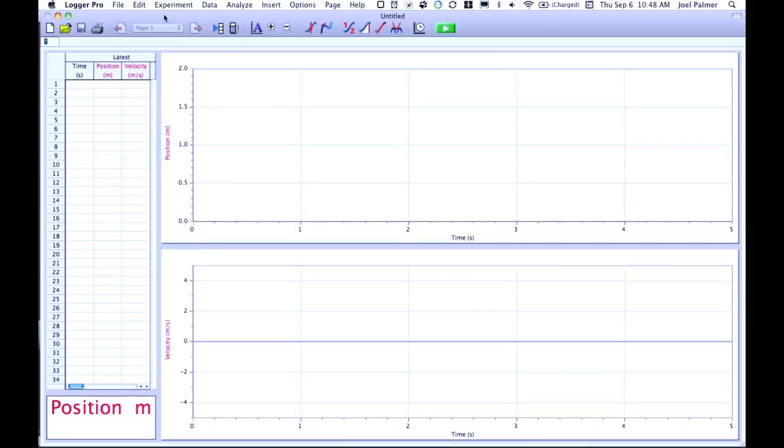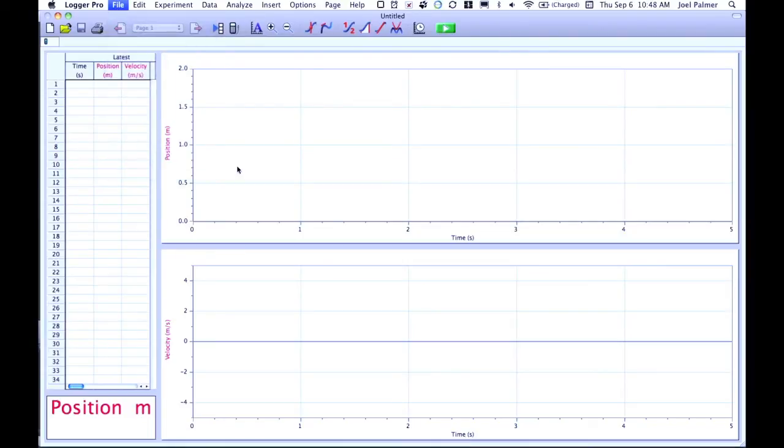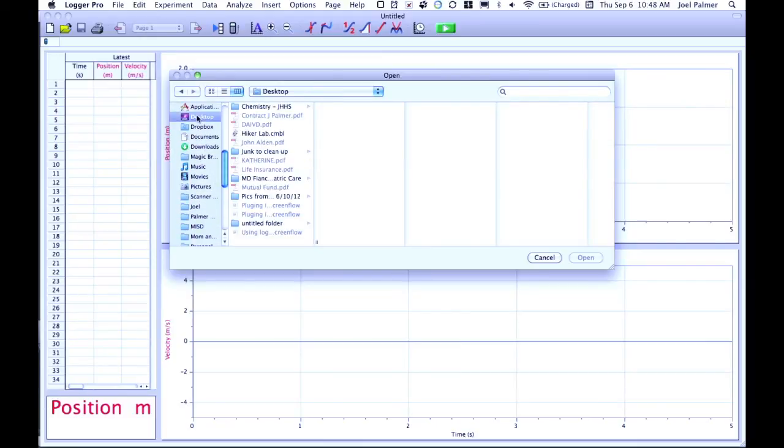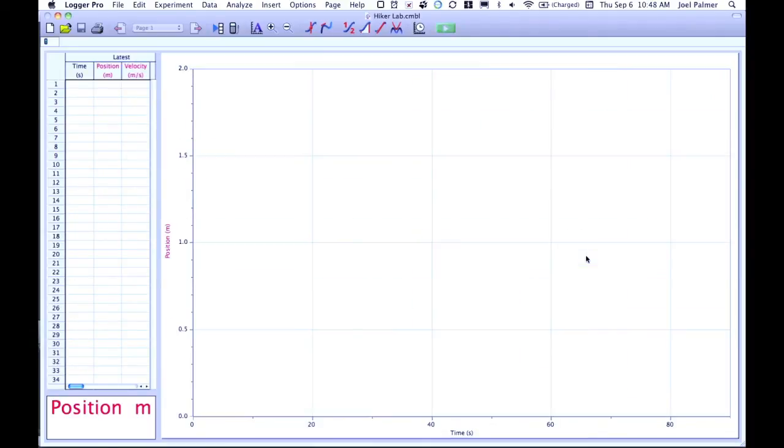When you plug in the sonic ranger, it will automatically default to the position and velocity graph on your screen. For the hiker lab from Laying the Foundation, you need a slightly different setup. There is a file available called hikerlab.cmbl — the cmbl extension means it's a Logger Pro file. When you open this file, you get a new graph that just has position, which is what the hiker lab requires. It's preset for 90 seconds and a distance of approximately 2 meters.